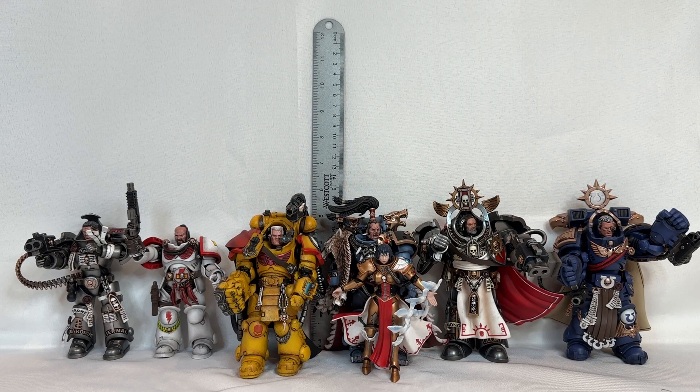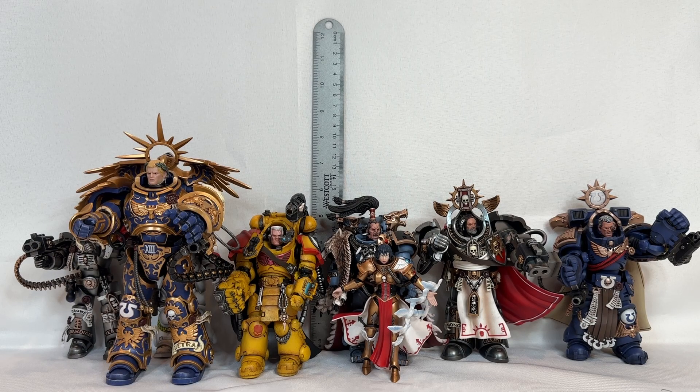We're going to toss our lovely first Loyalist Primarch in amongst the mix — and we already know he stands in at seven inches. Just to give you a taste of how tall he is in amongst all these special characters, I'll put him on the left-hand side.